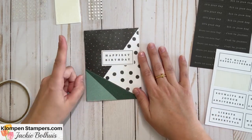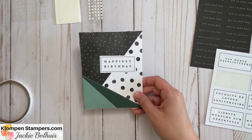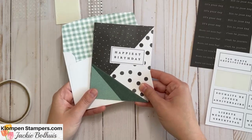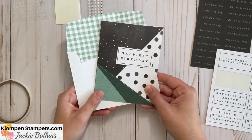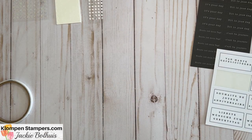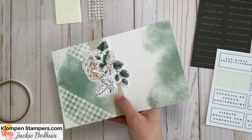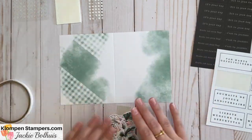And we've got one card done — how exciting is that! Paired with its matching envelope, I'm ready to go. Hey Dad, here's your birthday card — can't wait to send it to you in May! Alright, let's do the second card. Here are all the pieces for the second option.